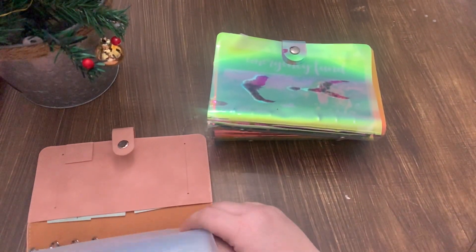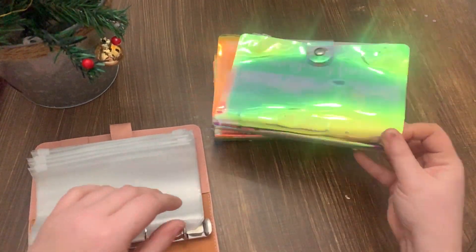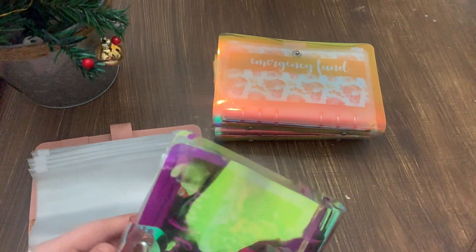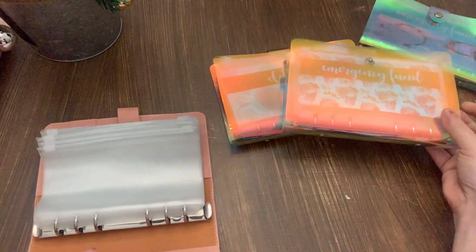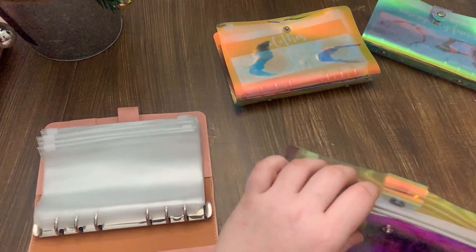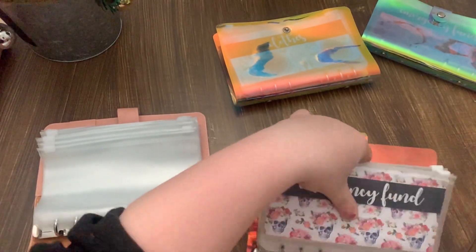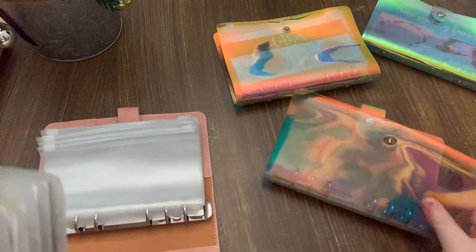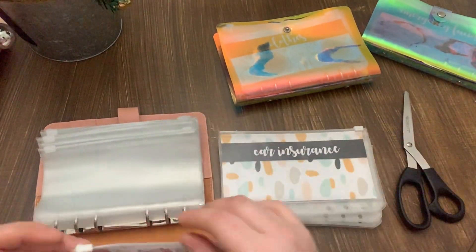This binder has the $1K slips in it — it's supposed to be the main binder. The dog's binder is not getting swapped over because it's literally brand new; I just bought it a couple months ago, and they came with new envelopes which I am going to use. I just have to have scissors to trim my little sheets.